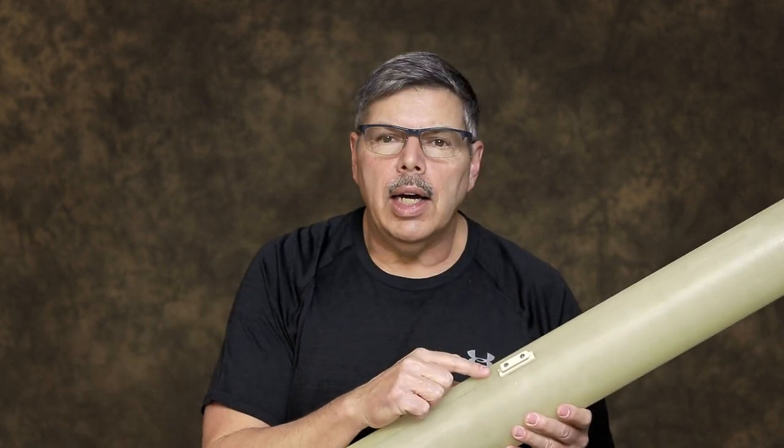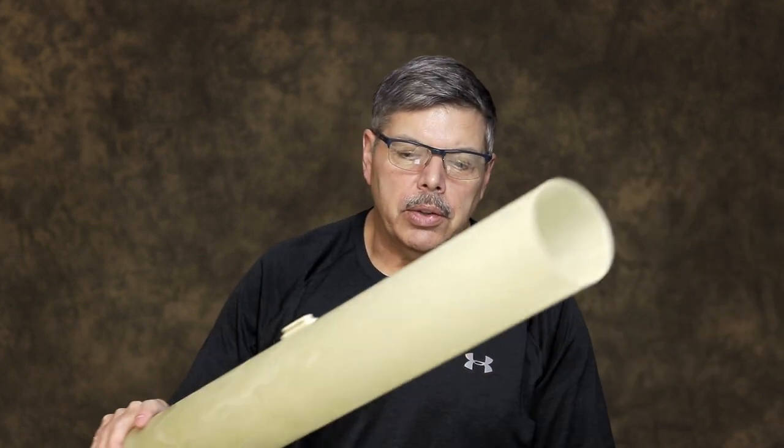The airframe is ready to go. I have the forward rail guide assembly on here. The rear assembly is not on there, and I'll put that on later. So everything's about set. Now it's time to install the motor tube into the airframe and start gluing the fins on. Let's get started.